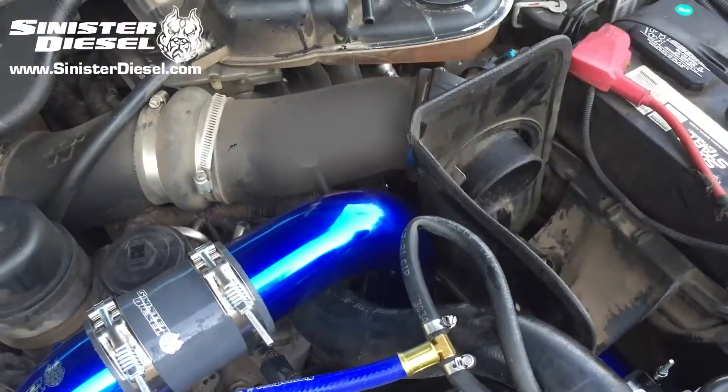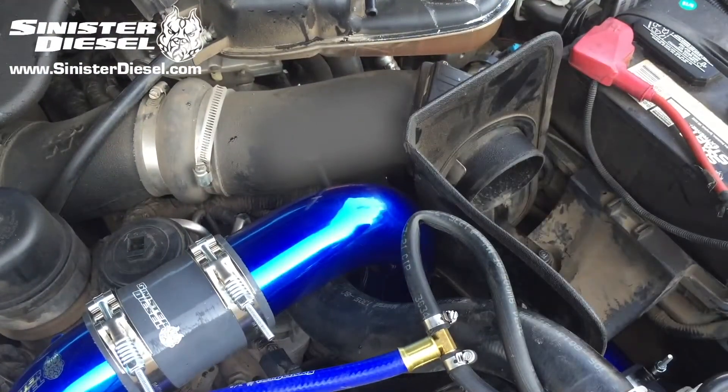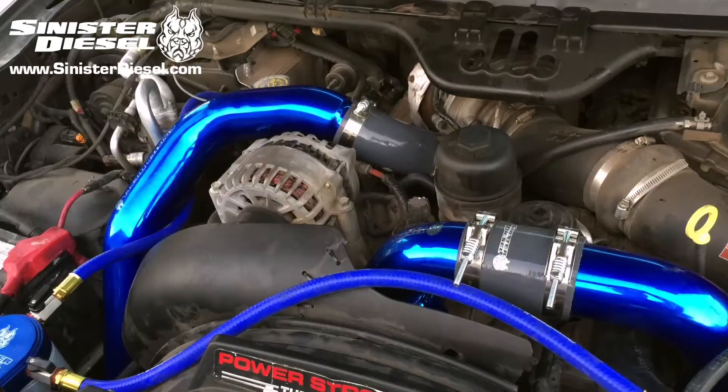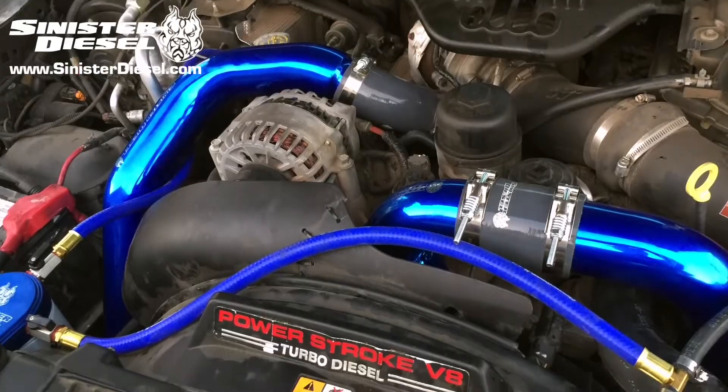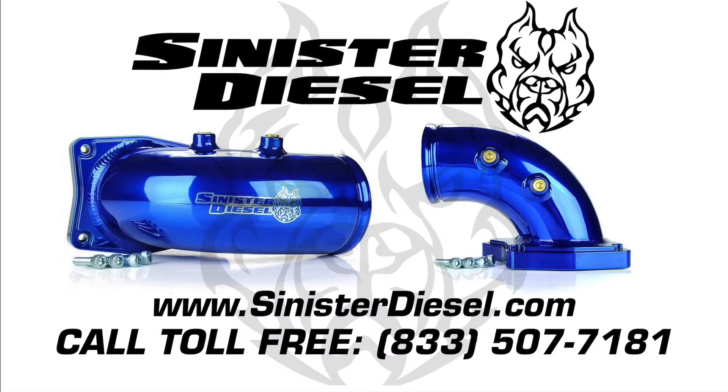Once the intercooler tubing boots are secure and the air filter housing is replaced, this installation is complete. This intake elbow by itself or with the Sinister intercooler piping kit looks great on any truck. Thank you very much for watching — hope to see you on the next Sinister Diesel installation video. For more information about performance products, please visit Sinister on the web or call toll-free.